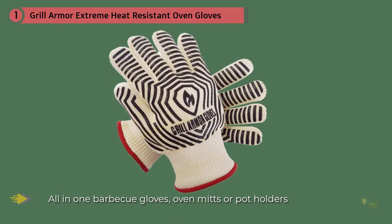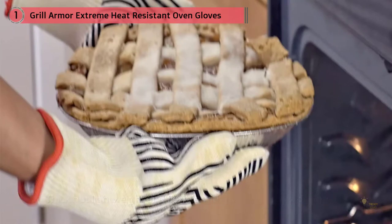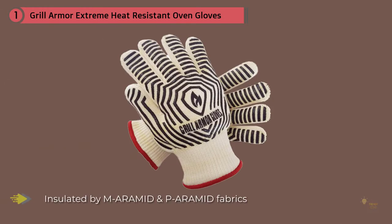I found this was actually detrimental when moving a rack in the oven with one hand, since my fingers slipped through the gaps between the metal bars. However, so long as I used both hands, I didn't find this to be too much of an issue. And when it came to using spoons and picking up items, these gloves have a clear advantage over most of the mitts out there.